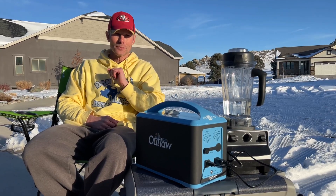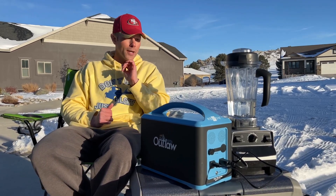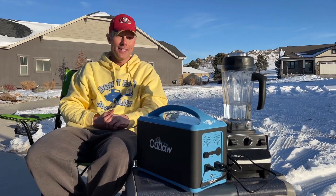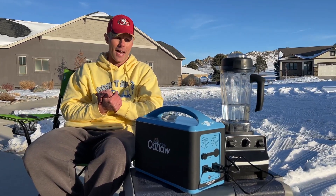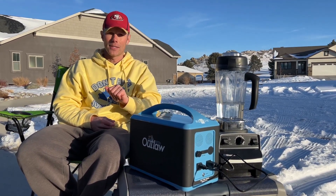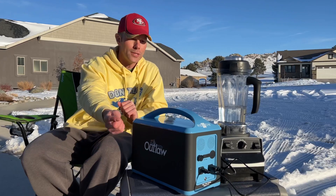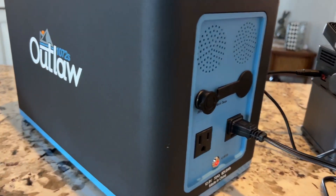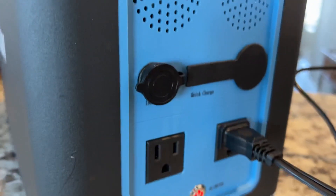Remember, this is 1,000 watts of power with 2,000 peak watts. Now, my two areas of feedback: one, this is a heavier power station at 32 pounds — the heaviest one I've tested so far. The other thing is, when we use this side of it, there's a little bit of a hum. If you listen closely, there's just a little tiny squeak you can hear when using this side of it.